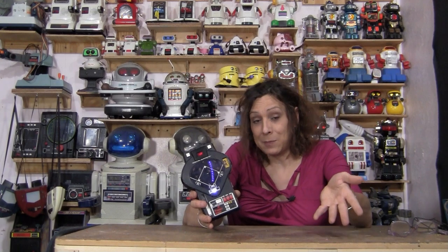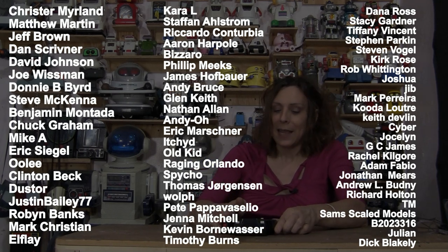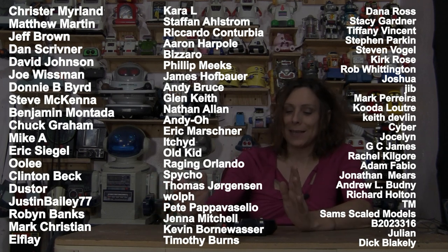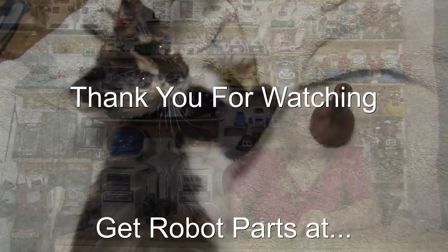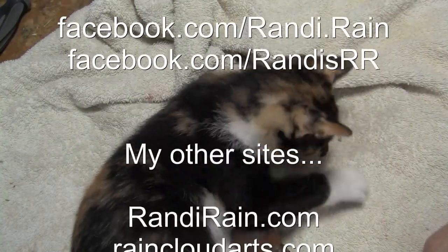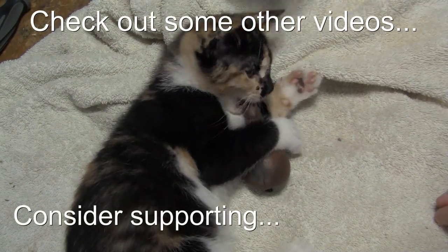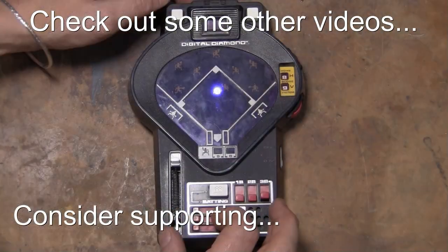If you like this video, sure would appreciate a big thumbs up. If you want to see more like this, hit the subscribe button. I'd like to thank these patrons — these are people helping me out and bringing you the Digital Diamond so you can see it and see how it works. I thank them very much because the more I do this, the harder it's getting, and I couldn't do it without them. If you'd like to help out and become a patron as well, there are links and all that stuff. Anyway, thanks for watching. See you, bye-bye.